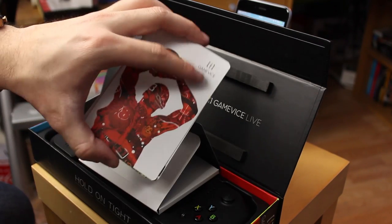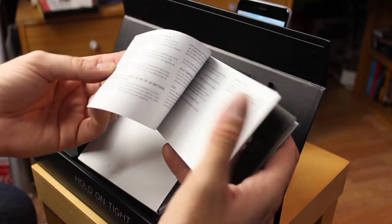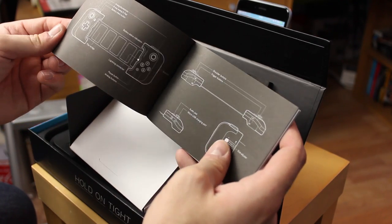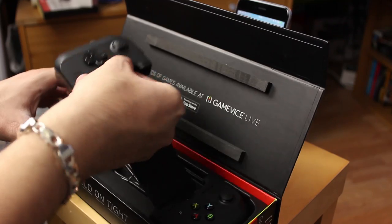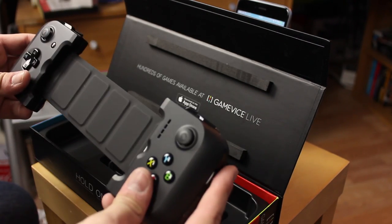There are some Gamevice cards with different art — nice little cool features. There are also some instructions telling you how to use the device, more about what the controls are. Obviously if you've used a games console it's a very similar design.